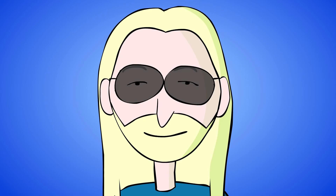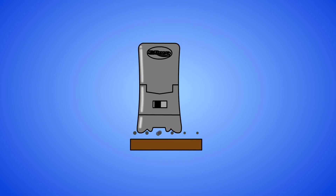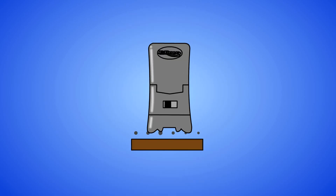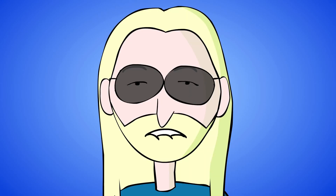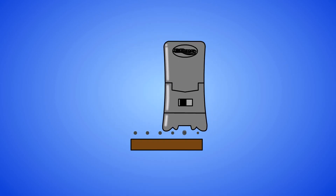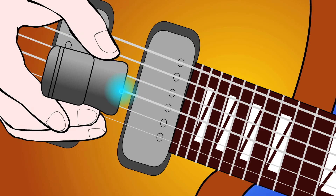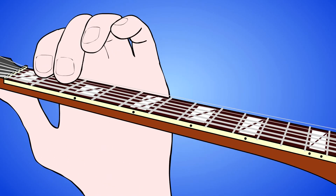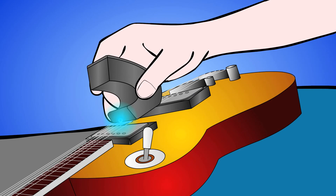Bounce the EBow across the strings for a spiccato arpeggio. Mix them up — create your own combinations. More fun than a human being should be allowed to have! For dynamic control when switching between EBow techniques, remember to back away from the pickup for sustain. Get close for spiccato, and always stay over the hot spot for cross-string bowing effects like pedal tone or arpeggios.